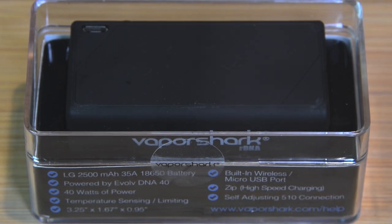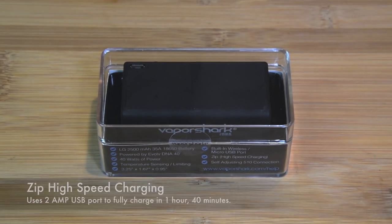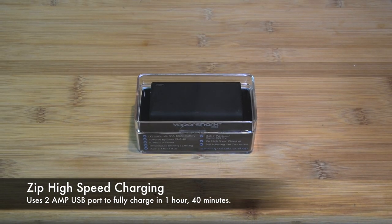We're opening the VaporShark RDNA box mod with a replaceable 18650 battery. The VaporShark includes ZIP high-speed charging, which uses a 2-amp USB port to fully charge the device in an hour and 40 minutes.